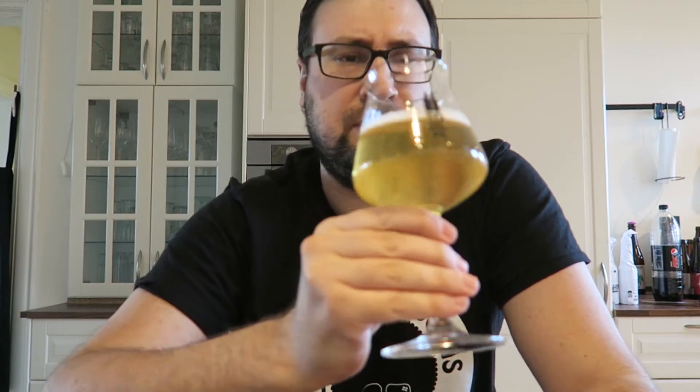It tastes very preserved lemon-like. I think they really captured it in this beer. The idea is to make a beer that kind of reminds you of preserved lemons, and this definitely hits that. It's really good.